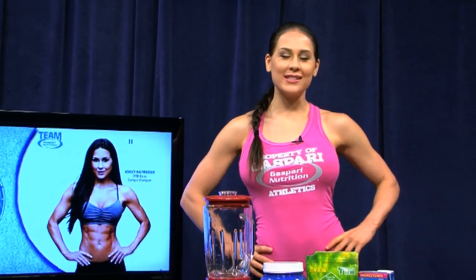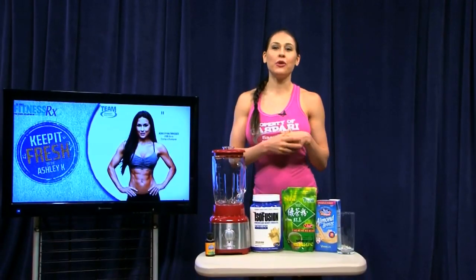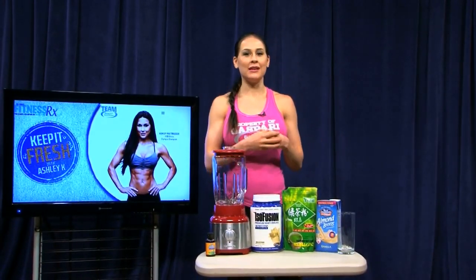Greetings MyFitnessRex for Women viewers. Welcome to Ashley's Kitchen. Today I want to show you one of my favorite shake recipes.